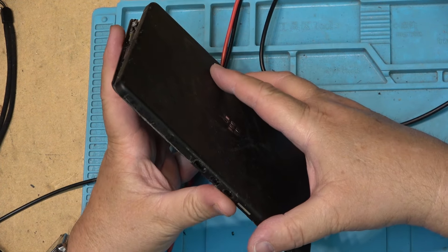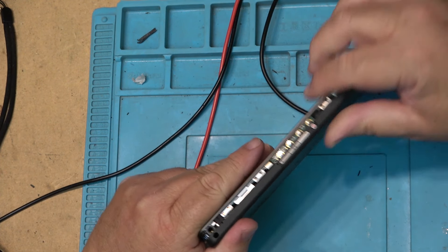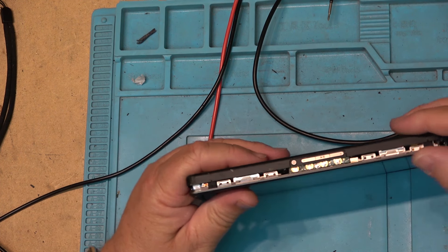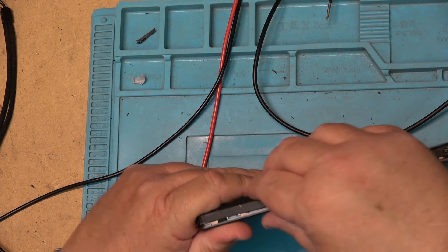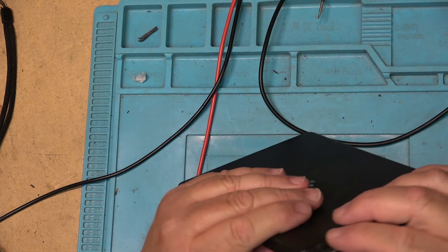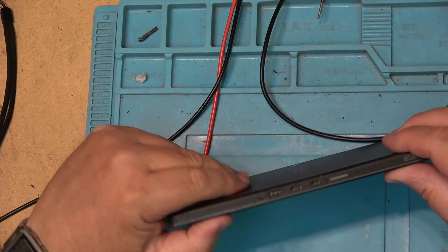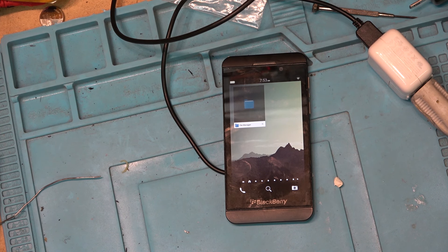It goes on like this — the top should just snap on. That is how this thing went together. So, this is my BlackBerry Z10 — my old Z10. This is what I used to use to display the time until the battery failed on it.